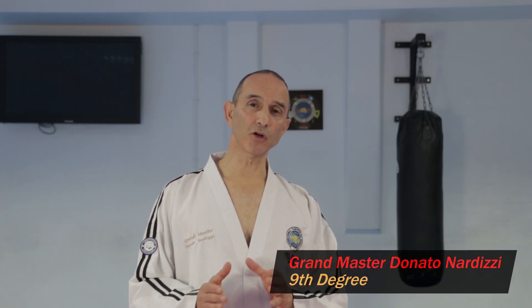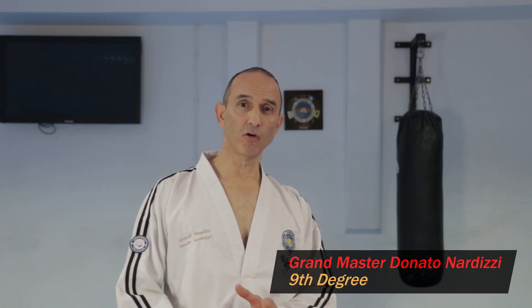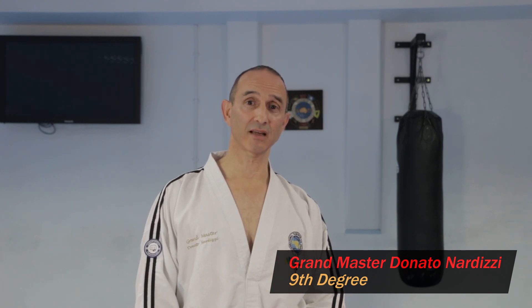Hi and welcome to another Sparring Drills video. Today I'm going to show you how to do a particular dodge which I call an L-shaped dodge, which involves retreating when the opponent attacks and then suddenly sidestepping as they follow through with another attack.